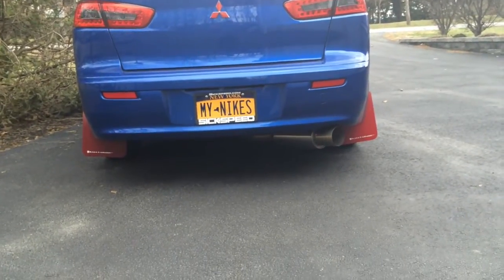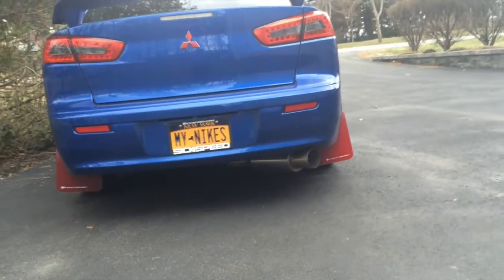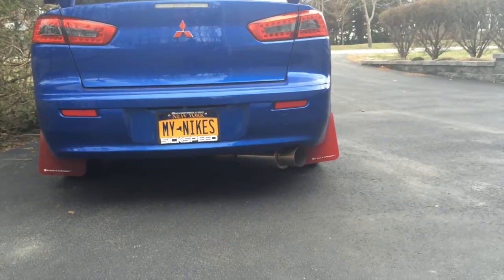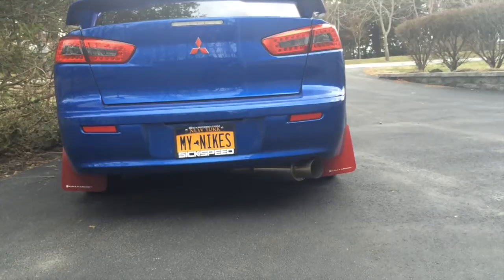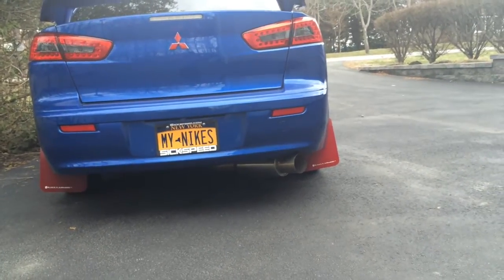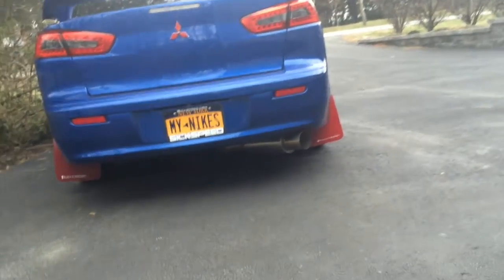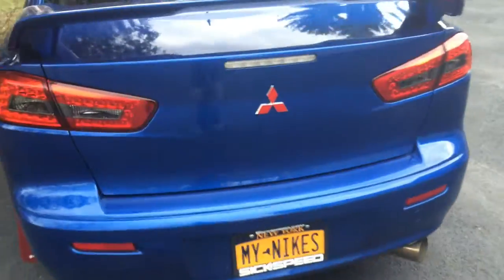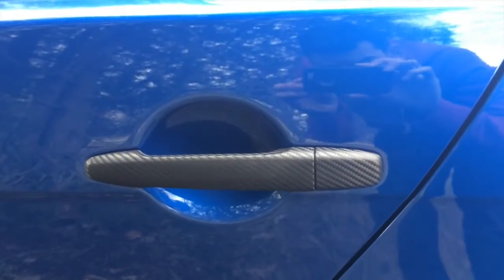Alright YouTube, the car is finally done. I still have a few other things to do, but I just got the bulk of it done these past few weeks. It's really windy out, so I'm going to mute this audio and just speak into a regular mic. But let's do it — here we go.